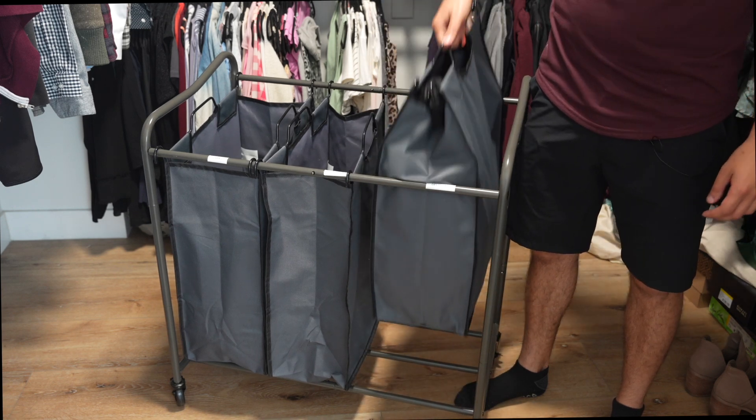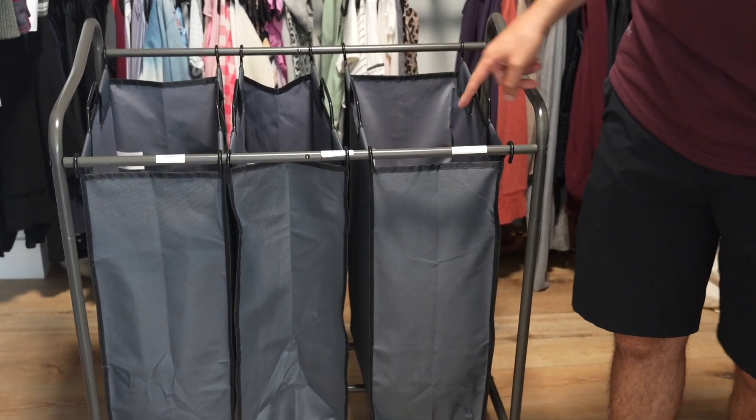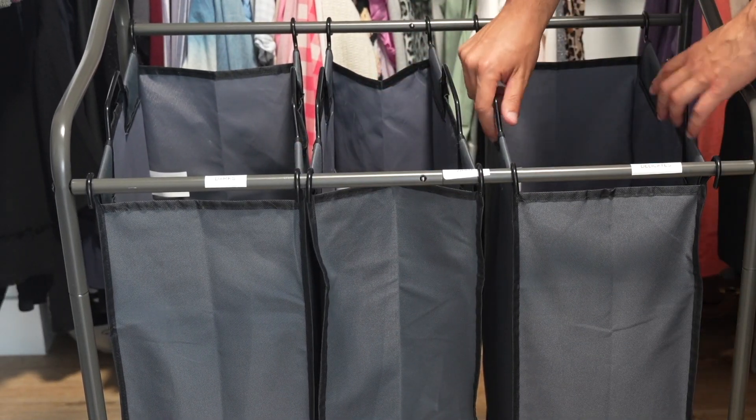What's nice is that you can remove the bags by themselves. You just move this in together, the bags go up and out, and then you can put them right back. We put some labels on here so you can see: delicates, whites, and darks.